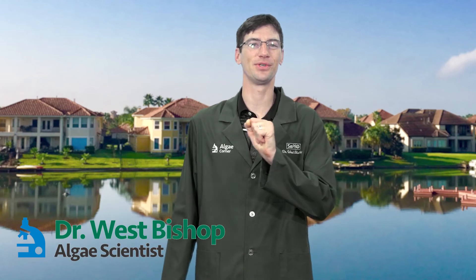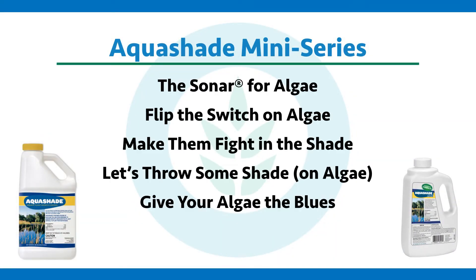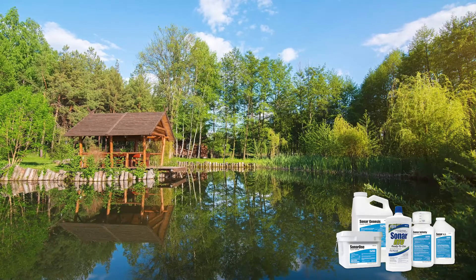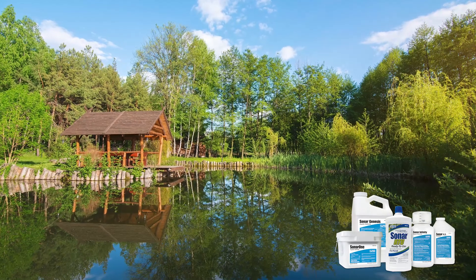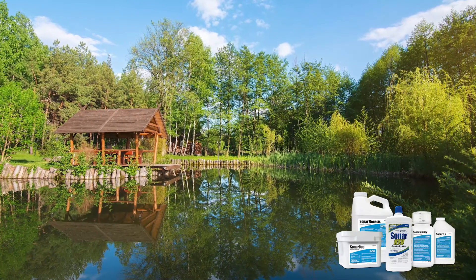Welcome to the special mini-series event on Aqua Shade. The title of this episode is appropriately named 'the sonar for algae.' If you don't know what Sonar is, it is the go-to product for aquatic weed control in water bodies, and can be used proactively to manage weeds all season long. Depending on the rate you use, it can essentially get all the weeds, or just be selective toward those nuisance invasive ones.